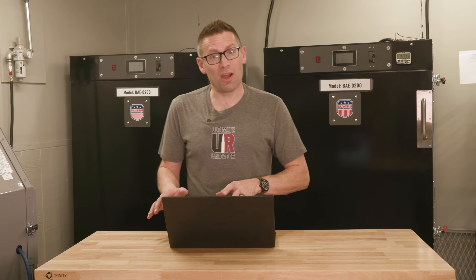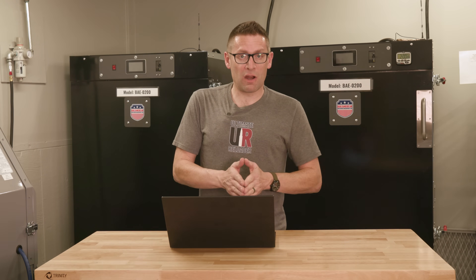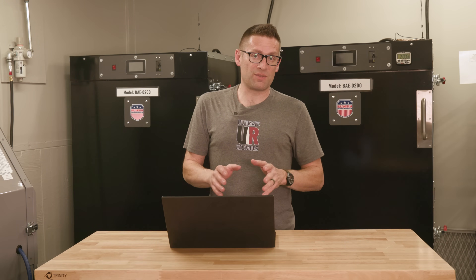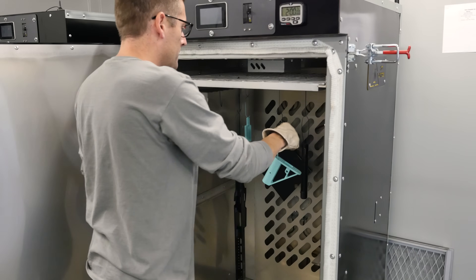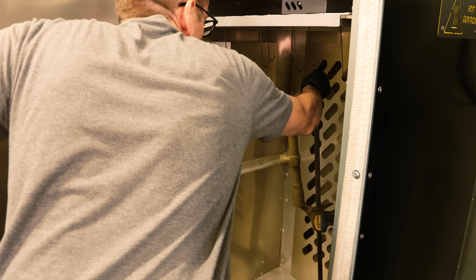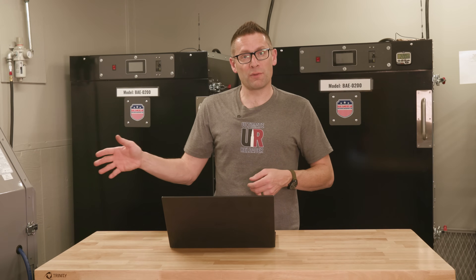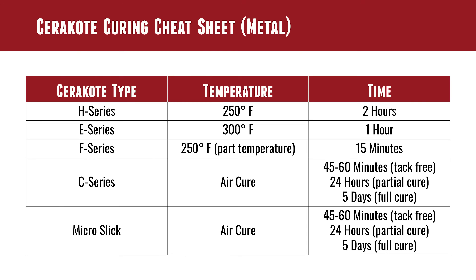We're going to talk about some of the features these ovens have that will help you do a great job curing Cerakote. We're going to start off with a couple of charts that outline all of the specifics for curing metals — like a rifle chassis, barrel-to-action, or Glock slide — and for polymers and scopes, like a Glock frame or a rifle scope. This chart is something you might want to print out and put on the wall. We've got the different types of Cerakote, the curing temperature, and the curing time.